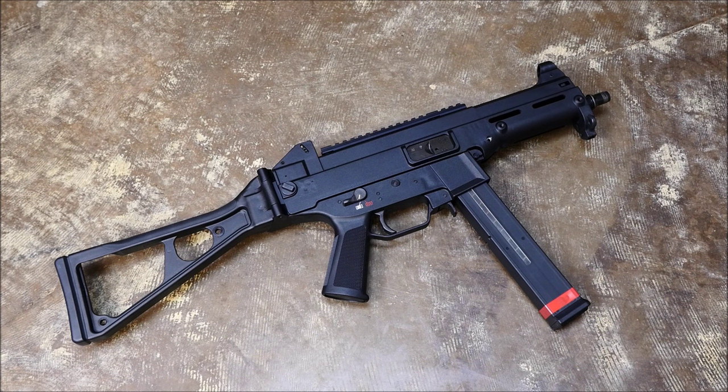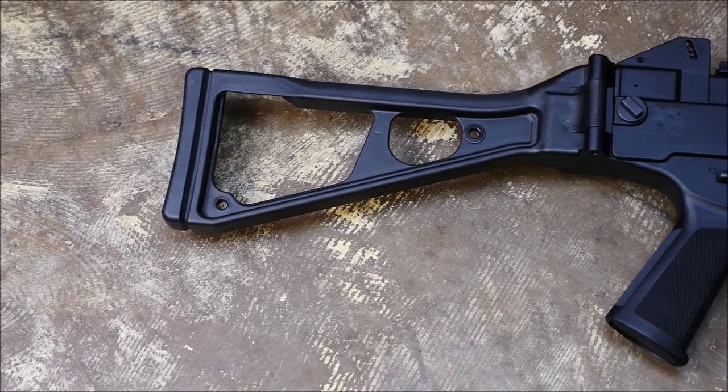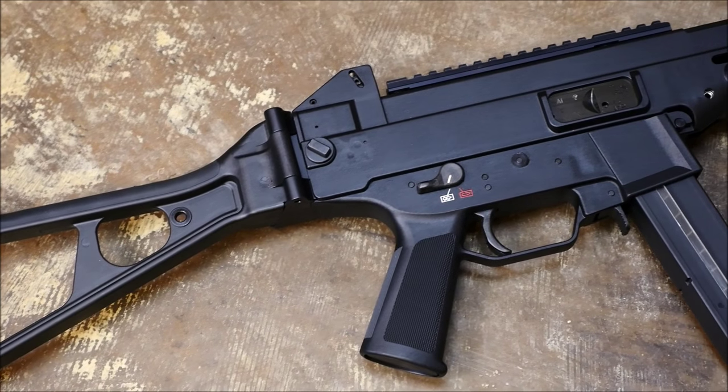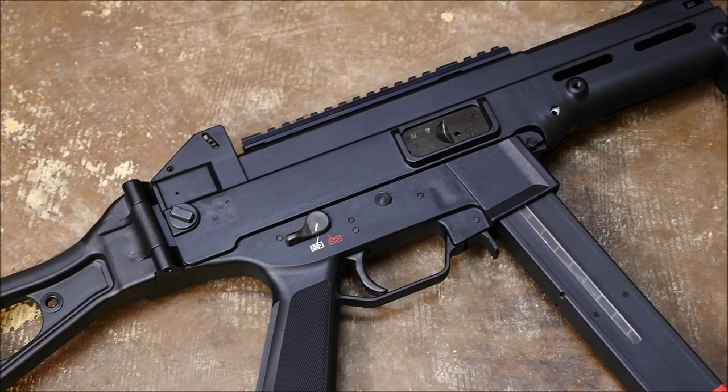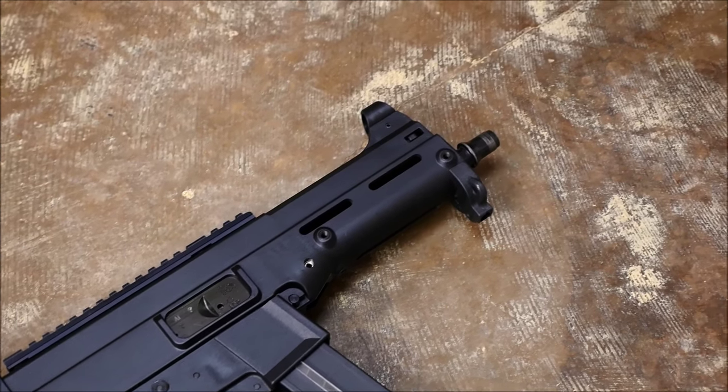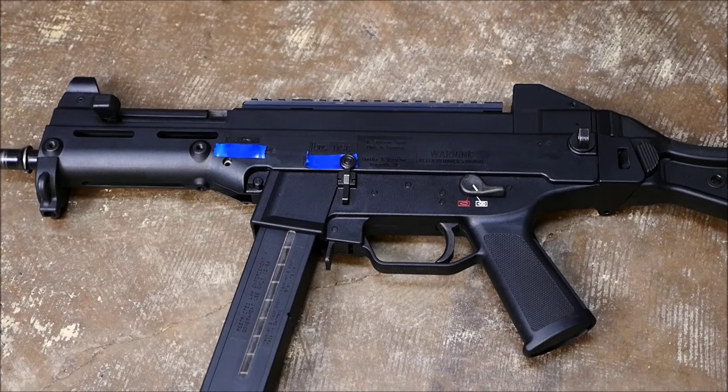The reason I would consider the UMP45 HK's worst product is I've actually shot the post samples quite a lot — the full auto guns. They're absolutely uncontrollable on full auto. They don't have the smoothness that even the MP5 10s do, and they just lack a certain je ne sais quoi that is present in the MP5 series.